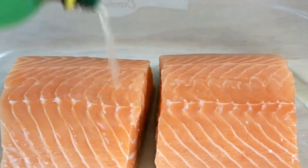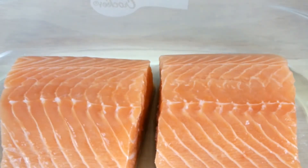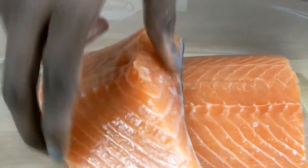Soak both pieces of salmon in some lemon juice — make sure both sides are covered with that juice. Then let it sit for a few minutes.